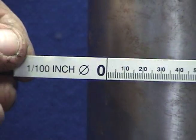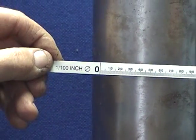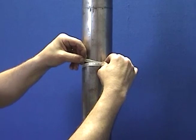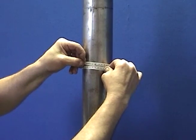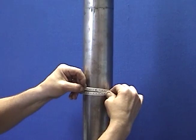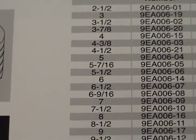No matter which method you choose, both will result in the same plunger diameter. You can also use the tape to determine if a plunger has consistent diameter throughout its entire length by taking the diameter of a plunger in several places. Once you have determined the diameter of a plunger, use the plunger size and the manufacturer's name and model to identify the correct packing set.